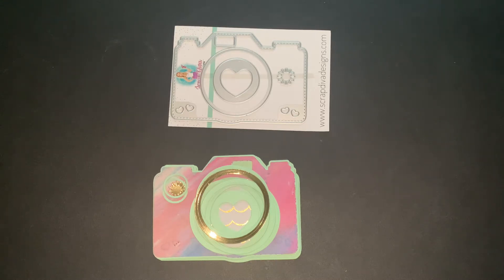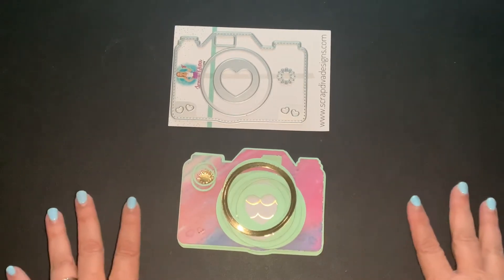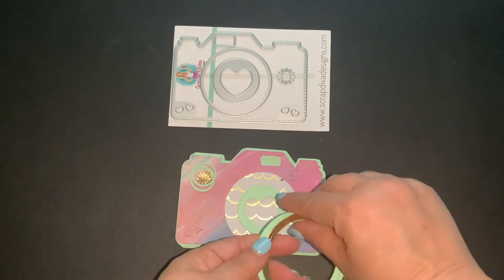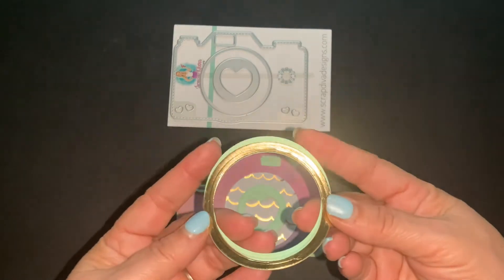If you're interested in participating, they ask that when you post, you just use the hashtag — hashtag Let's Do Die-Cutting Mondays. I will leave that in the description box below. I've been wanting to do this for a while but have been really busy. I do a lot of die-cutting, but today is the first day I'm actually able to die-cut, do a video, and get it up.